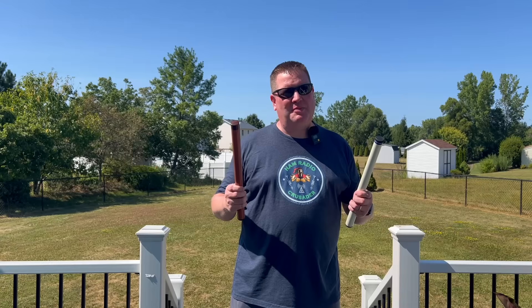What's up? I'm Mike, N2MAK. And if you got a small mast or you have challenges getting it up in a park, I've got the solution just for you. Stay tuned.